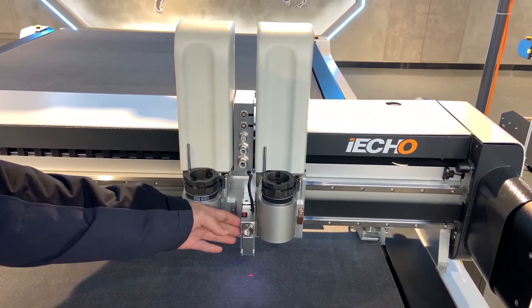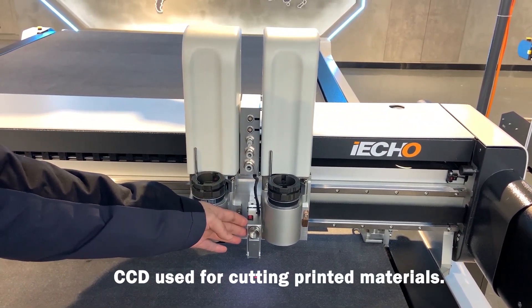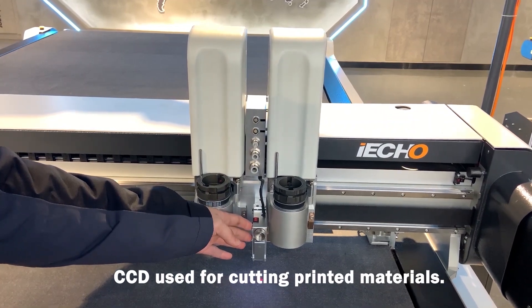This is CCD device. You can use it to do automatic control cutting and automatic tracking cutting.